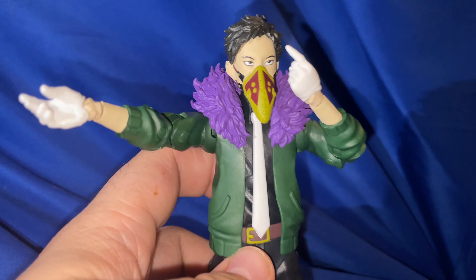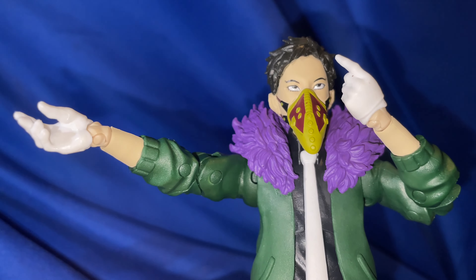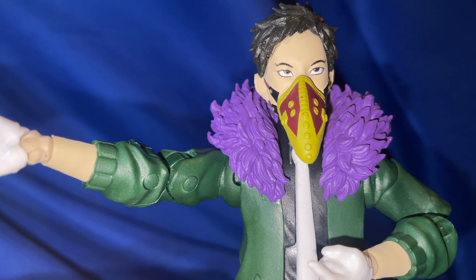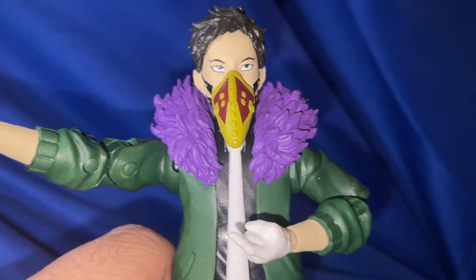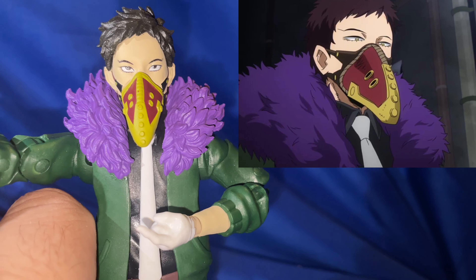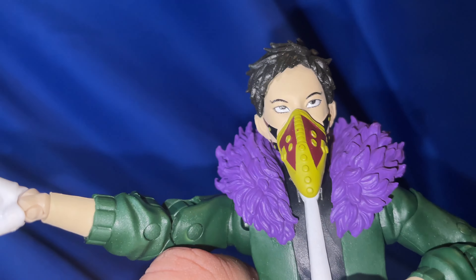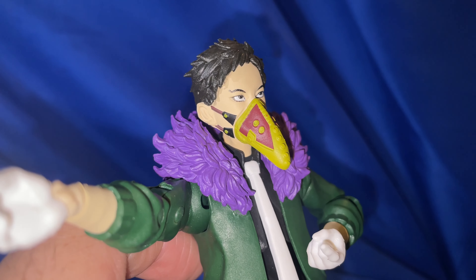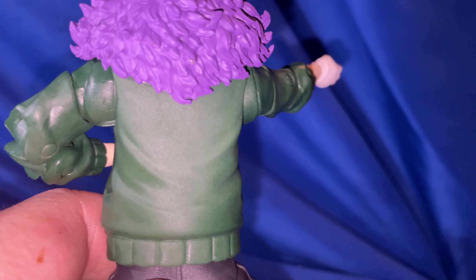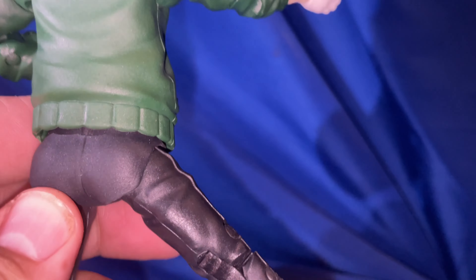When you take Overhaul out of the packaging, this is what he looks like. Overall he looks pretty good. When it comes to the head, he's wearing a mask the whole time so you can't really complain about the forehead compared to the eyebrows and eyes. We'll do a little side-by-side comparison picture so you can be the judge of how McFarlane did with this figure. He's got the beak as the mouth, the purple feathers going on in the back — it's a pretty interesting wardrobe.